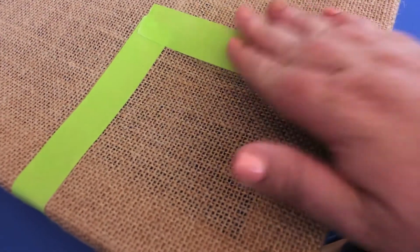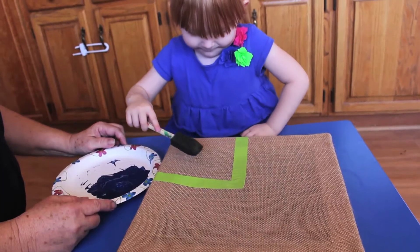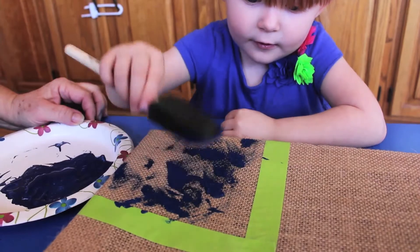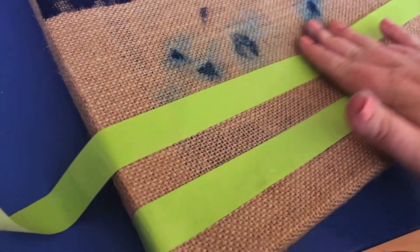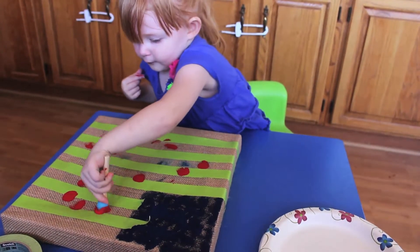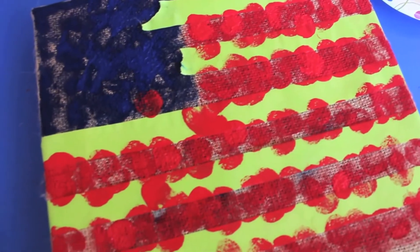You can cover the rest of the canvas with paper to keep your little one from painting outside of the tape, or you can leave it open and hope for the best like I did. Let your toddler use their sponge painter to fill in the area with blue paint. Allow it to dry and remove the tape. Tape lines across the rest of the canvas to allow for the stripes of the flag. You can use the sponge painter or a small dotter for a dot-like effect, or your child can even use their fingers.